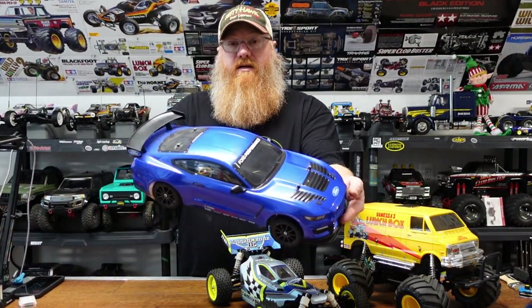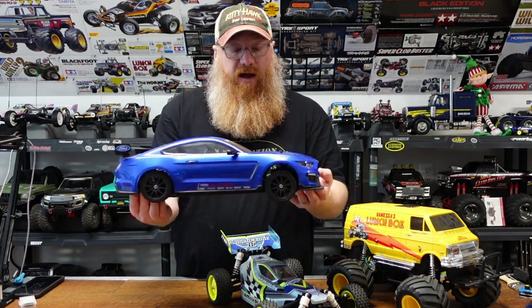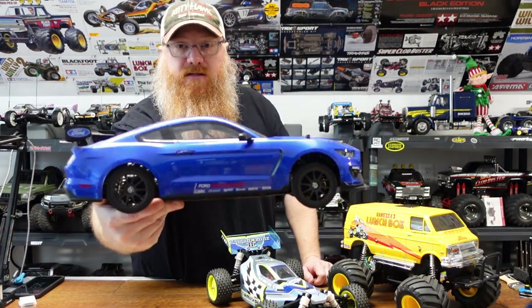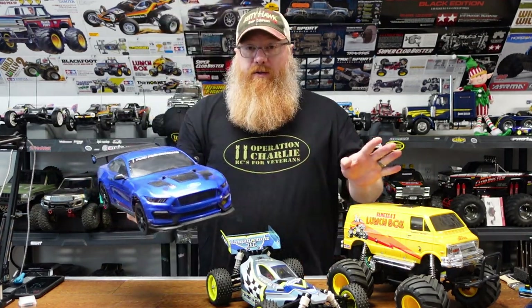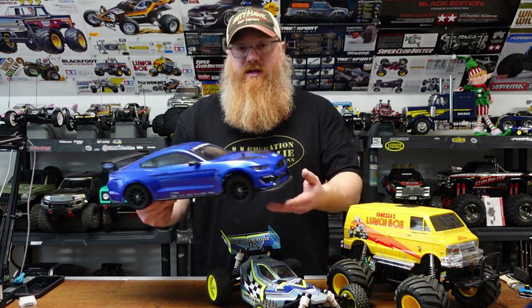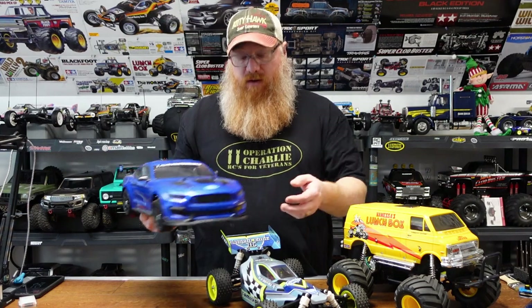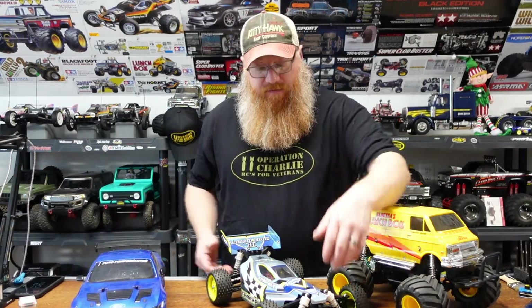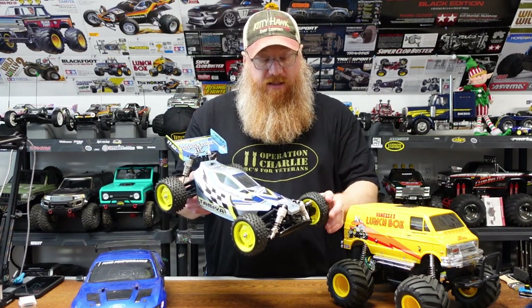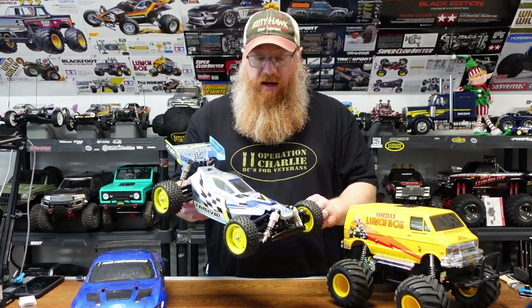The first build of the year is the Tamiya Mustang GT4. I opted for blue instead of the box-art gunmetal. The gunmetal looks phenomenal, but I thought blue would be a cool race car color, and I think it turned out really well.